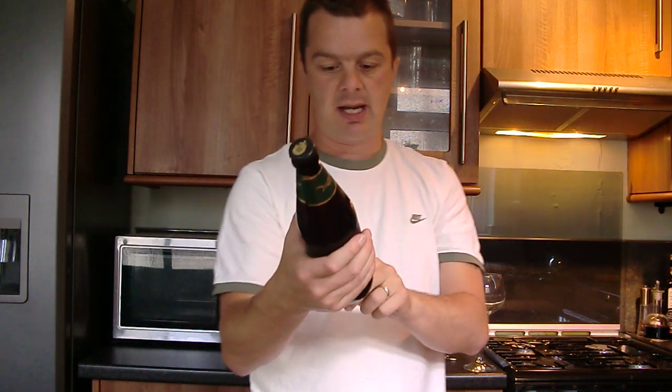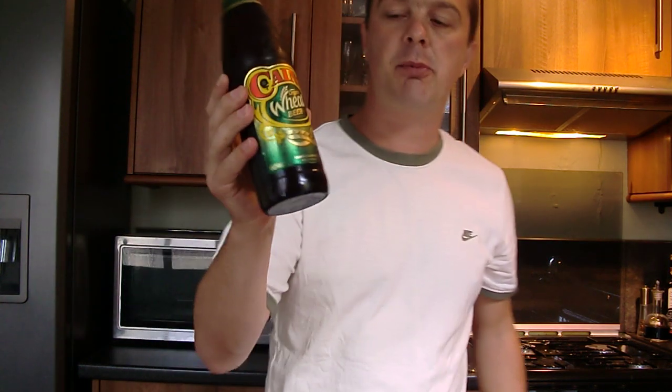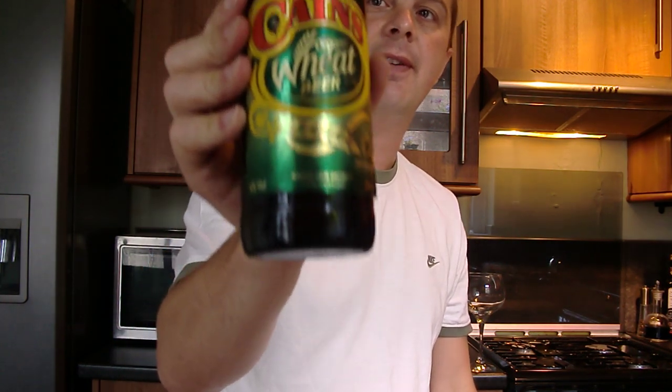It is an organic beer. It's from Robert Kane Brewery and they've been making beer in Liverpool, Britain — home of the great football clubs Everton and Liverpool. They've been making beer since 1850.